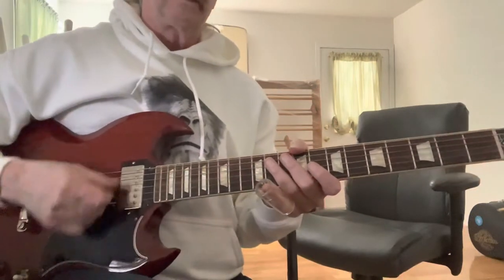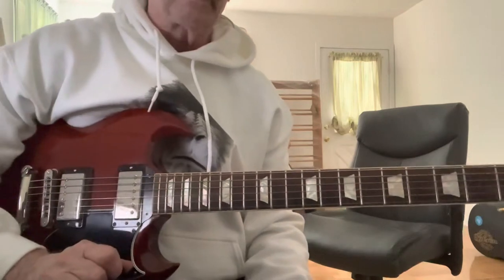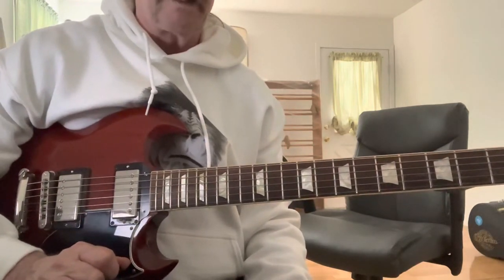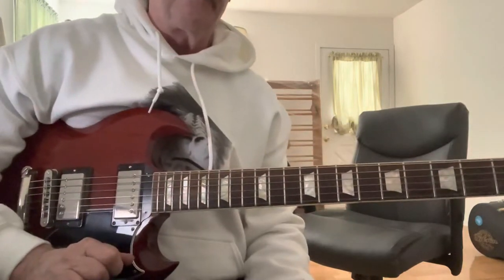All right, guitar buddies. This is a slide guitar lesson — or demonstration — where we're going to talk about Johnny Winter's unique slide approach and see if we can break down some of his tasty solos and fills.